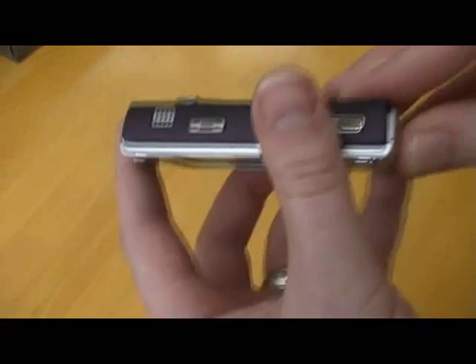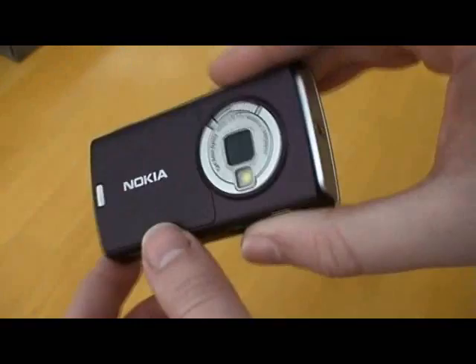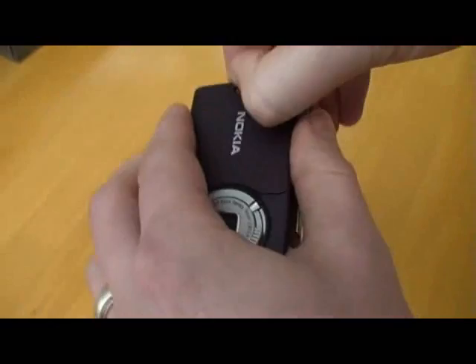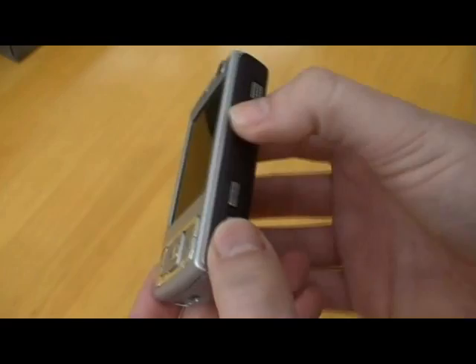Not a bad looking device. This is like a purpley aubergine type of color, similar to Nokias I've seen in the past. Battery cover — not sure how that comes off. OK, very straightforward. SIM card goes under there under the battery. Not a bad looking device. Like I say, I'm not a big fan of Nokia generally speaking, but I do like my smartphone devices.